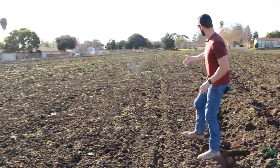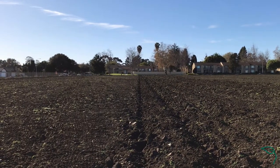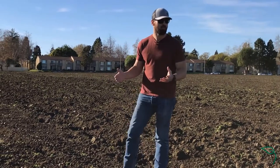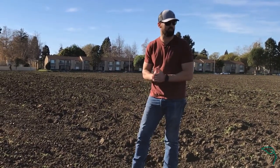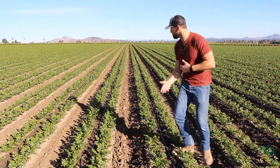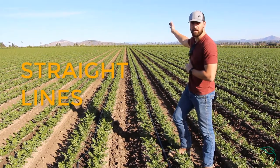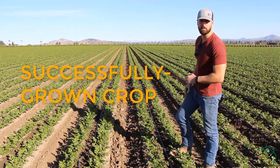Adjacent to that, we have the area that we just ran over with a disc and a ring roller. You can see it looks quite a bit different. It'll look even different than that once we've plowed, once we've land planed, once we've run it over a few other times with the disc and a couple other implements during ground prep. And this is what you get — really, really straight lines from the GPS, perfect beds, and hopefully a successfully grown crop.